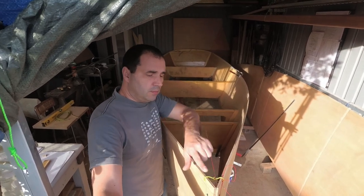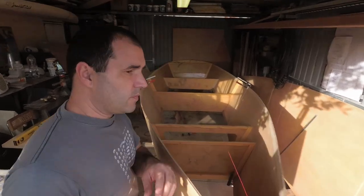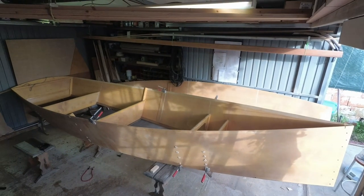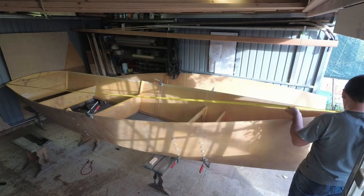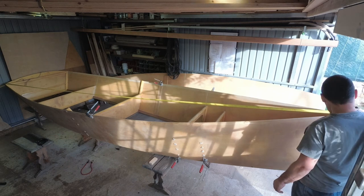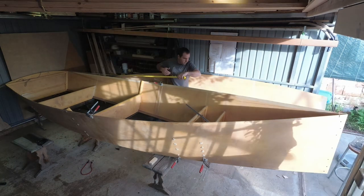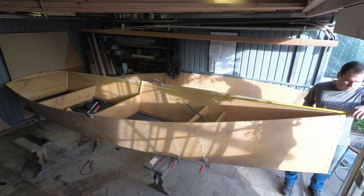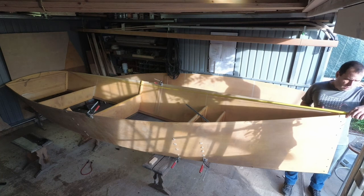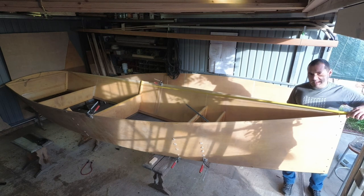I still haven't measured the diagonal from here to there, but we can do that now. Four, seven, six point five. Four, seven, six point five — two. Three millimeters difference. I can live with that.